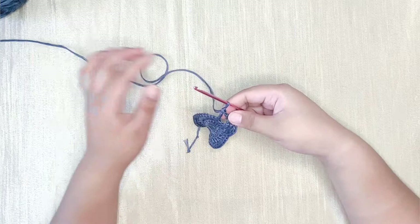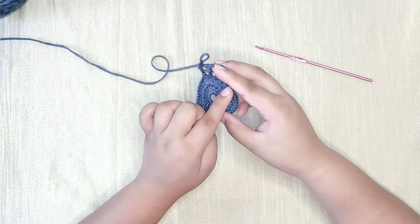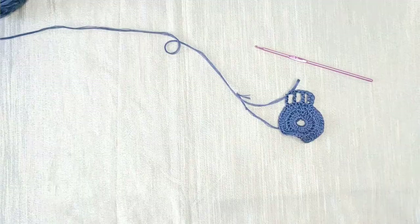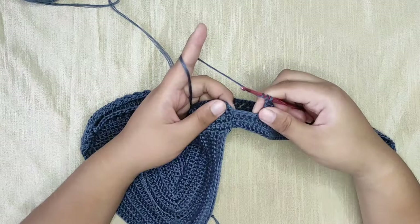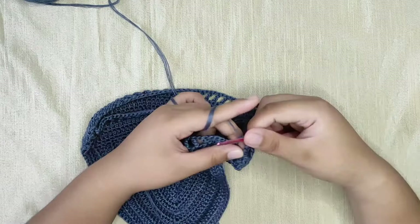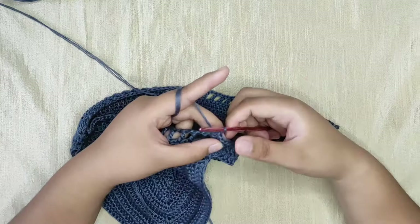You should have four loops in total. Yarn over and pull through two loops, yarn over and pull through two loops again, and lastly yarn over and pull through two loops. This completes one treble crochet. Repeat: chain one, skip one stitch, treble crochet into the next stitch, all the way to the last stitch. Then chain one and slip stitch to our first treble crochet — the stacked single crochet from the beginning of the row. This is the end of the treble crochet row.